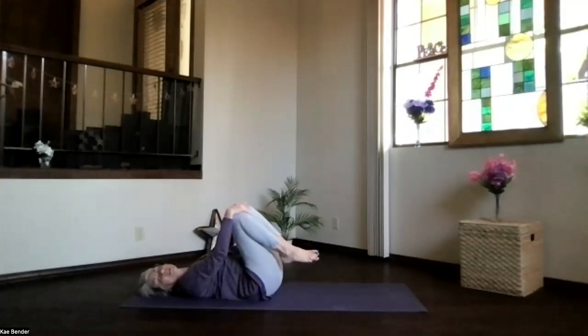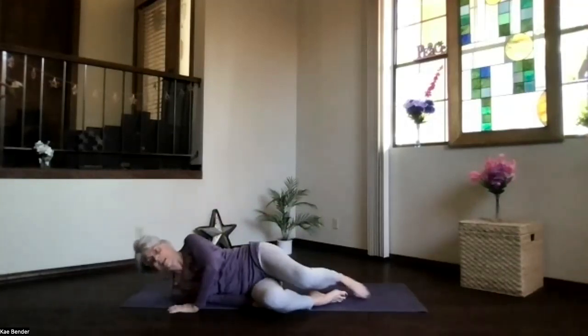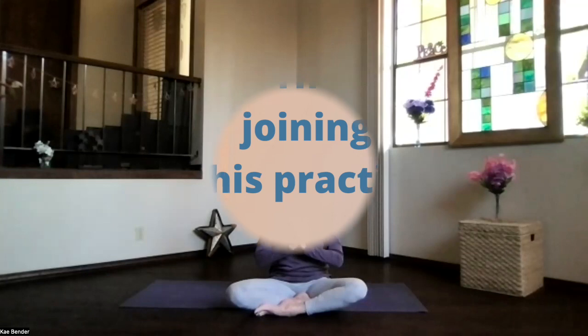When you're ready to release, bring your head and feet to the floor. Roll over to the side and sit back up, getting ready for whatever's ahead for your day today. Thanks for joining me.